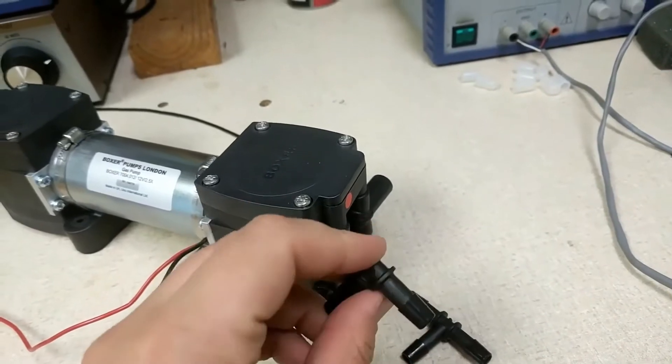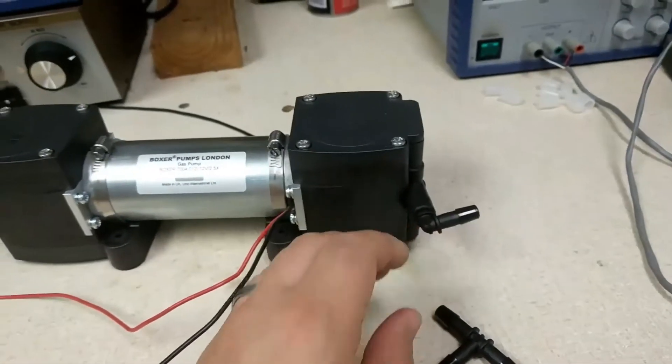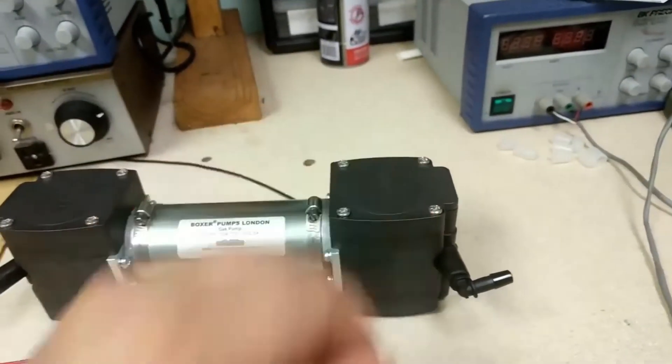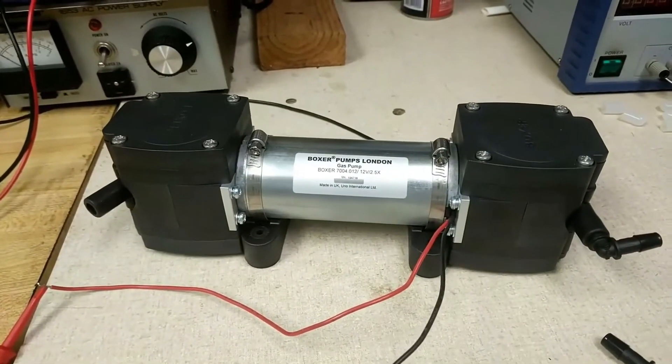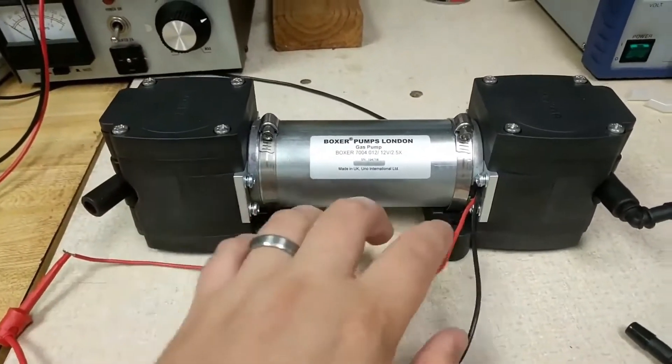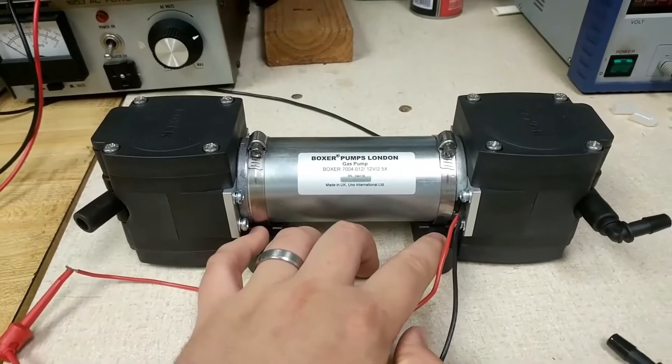One of the common ways is to run in parallel with each other, or to run in series with each other, or to use each head isolated. You can see the footing brackets — I don't have them mounted down, but once we get the pump going we'll hold them down.